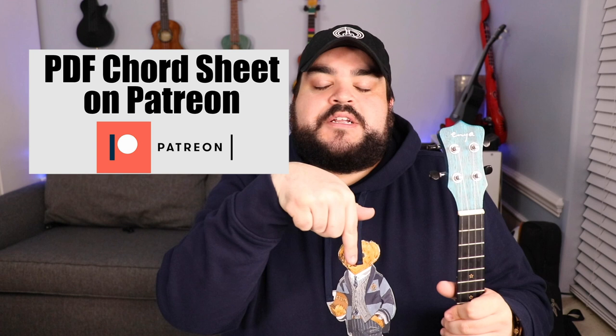Also I want to note that the full downloadable PDF chord sheet for this song — which is the full lyrics and the chords right above the word — you can download that on my Patreon account. If you want to join the Patreon family, the link will be in the description below. It's a monthly subscription service, five dollars a month, and you get access to all the PDF chord sheets we do on this channel.